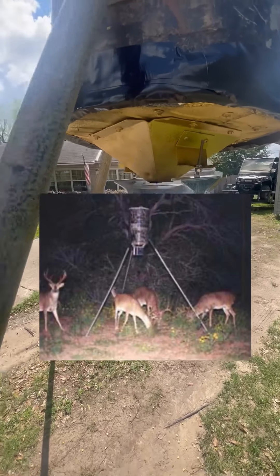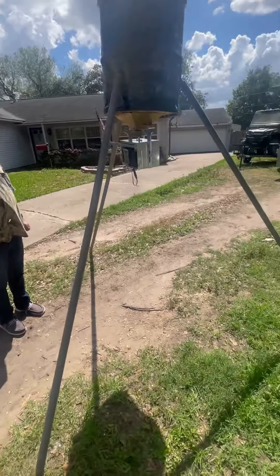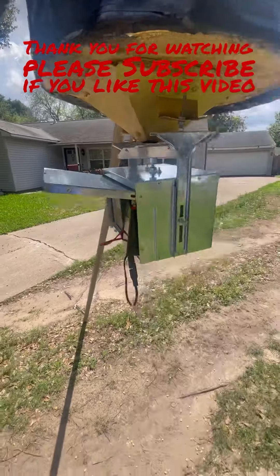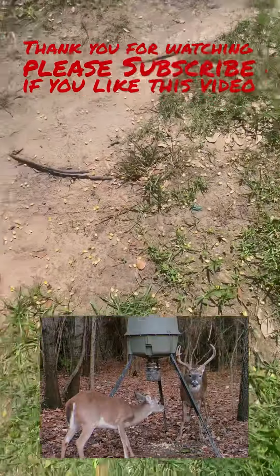Hello everybody. I was wondering about this — when I came by, I saw him and what he was doing. I looked like it was a rocket, so I came to ask him what it was. He told me it's a deer feeder. I went and bought one myself to find out what it does and how it works, so please watch the full video with me.